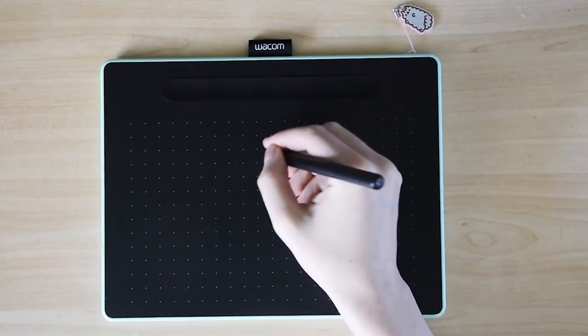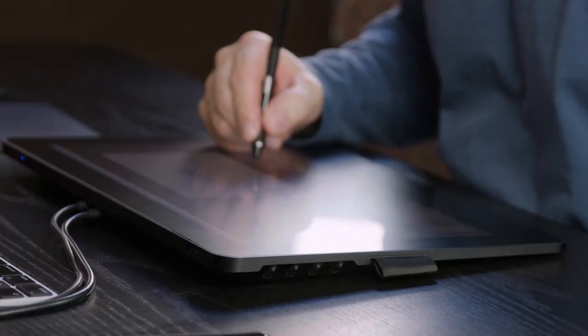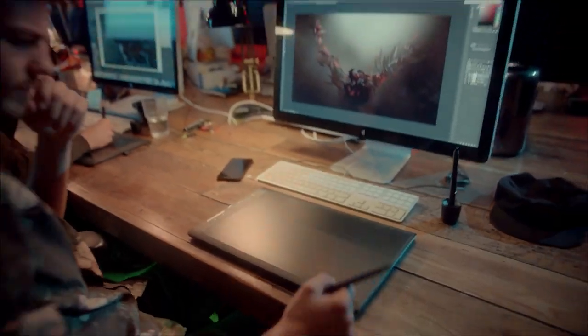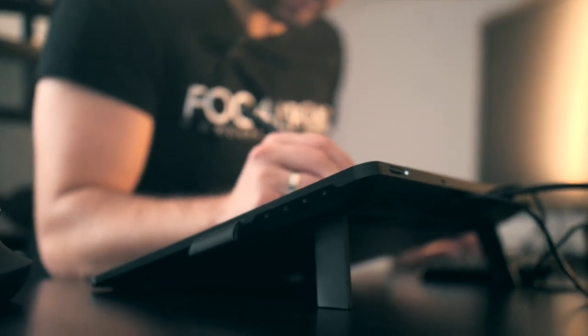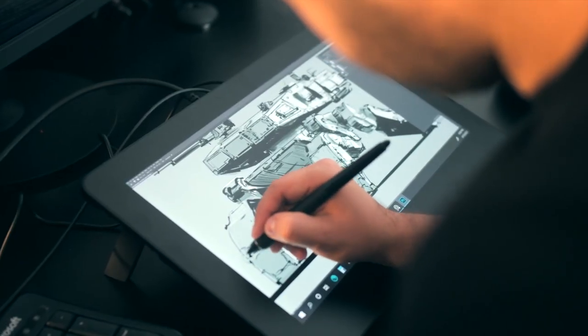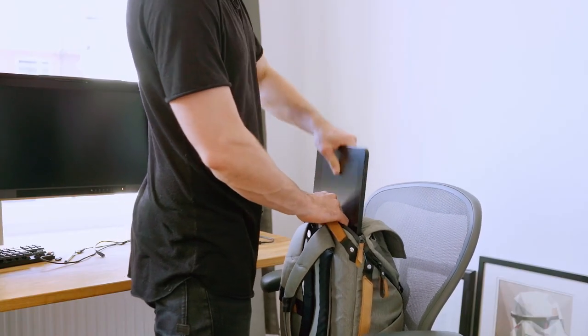I tend to use an Intuos when I travel and have to pack light. This is a good option if you don't like tablets with screens, are always on the move, or don't have the budget for the Cintiq Pro. Wacom do make a solution for those looking for a middle ground between the portability and price of the Intuos tablets and the display capabilities of the Cintiq Pro line. The Wacom One and the smallest 16-inch Cintiq strike a nice balance between specification, portability, and price.